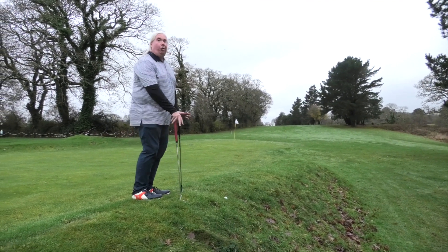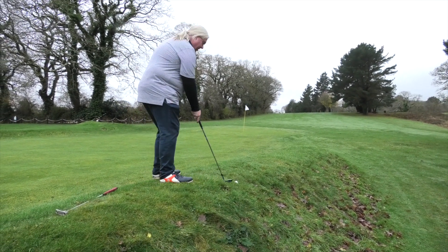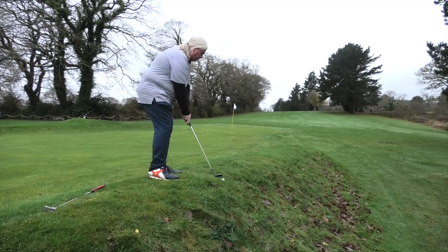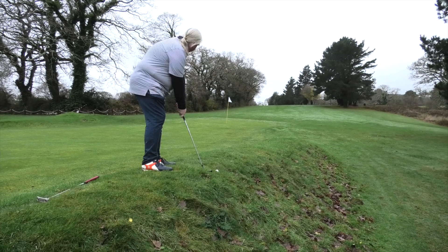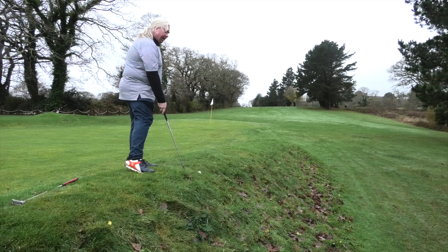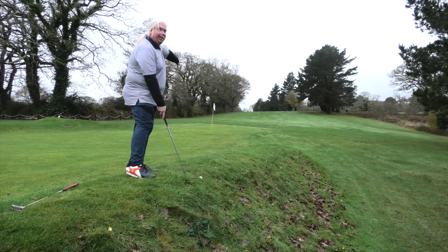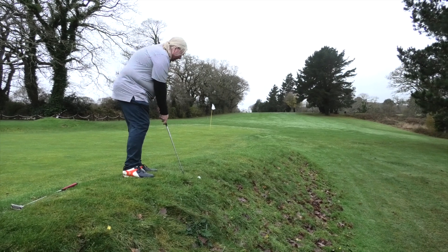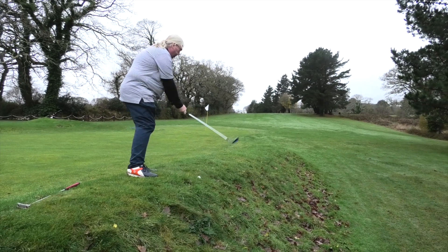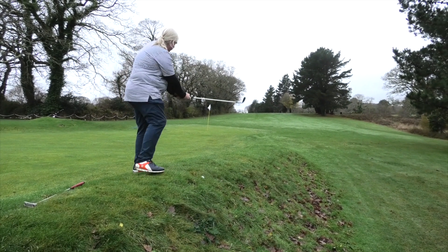It's the kind of conditions I get on links courses all the time. So it really is a case of doing enough practice swings on a similar lie, thinking about where we're trying to land this ball. I'm trying to play safe, trying to get it to the left-hand side — there's an awful lot of rubbish on the right-hand side. Go for it. It is quite a bit uphill back to that flag.